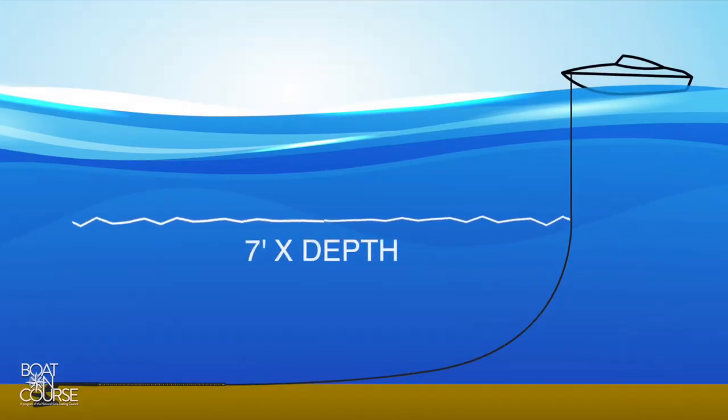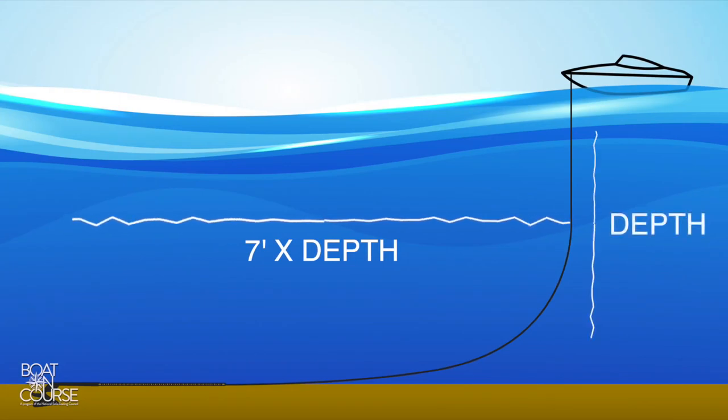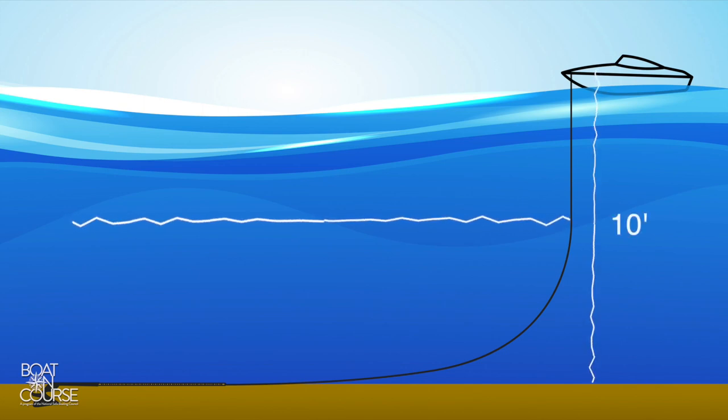A scope ratio of 7 to 1 — 7 feet of scope to 1 foot of water depth — is usually recommended. For example, if you know the water depth is 10 feet, you'll need approximately 70 feet of anchor line.